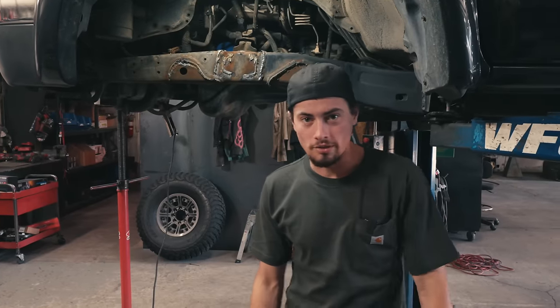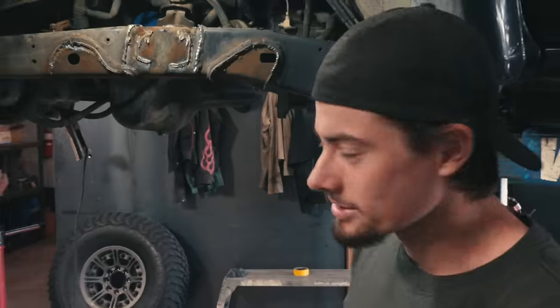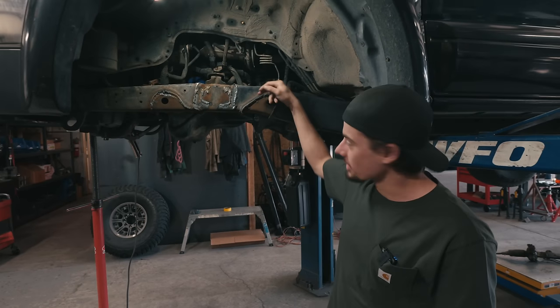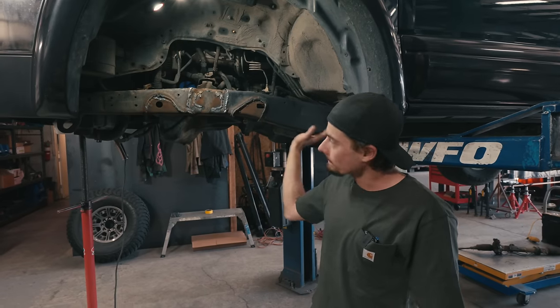Alright, it's day two on the 4Runner build, as you can see. Something's missing. But yeah, got everything cut off. I just got to go through with the plasma, scarf all this crap off, grind everything clean.